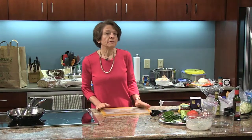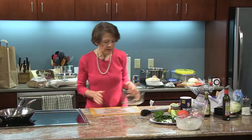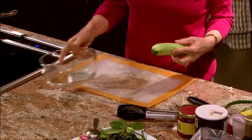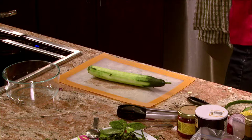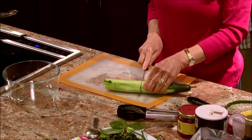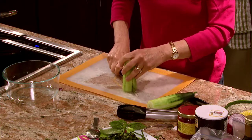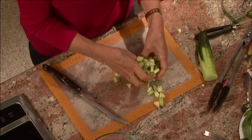The irresistible cucumber relish I'm going to make now to go along with our irresistible sandwiches is really simple — it's a one-bowl process. Here I have one of those English cucumbers that's not supposed to have any seeds, that I've peeled. I'll take the top off — I need about a cup, so about half is about a cup. I'm going to cut it in half and cube this.